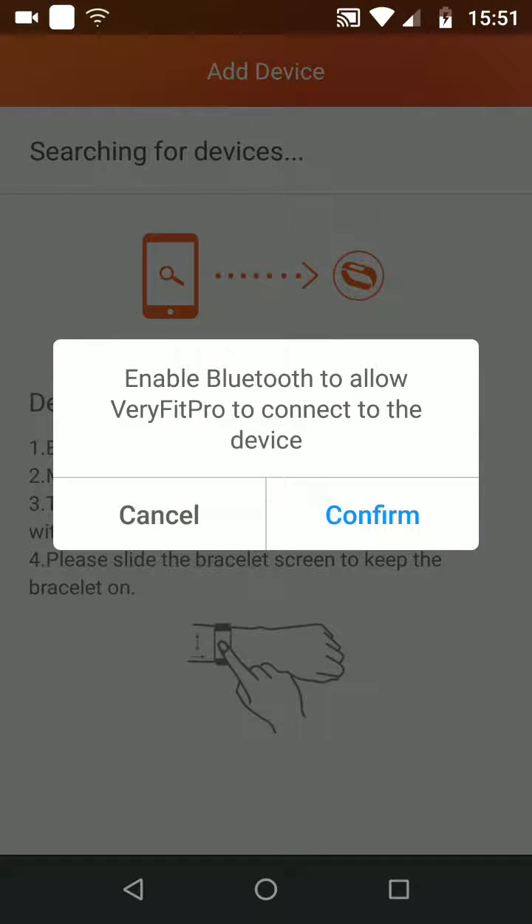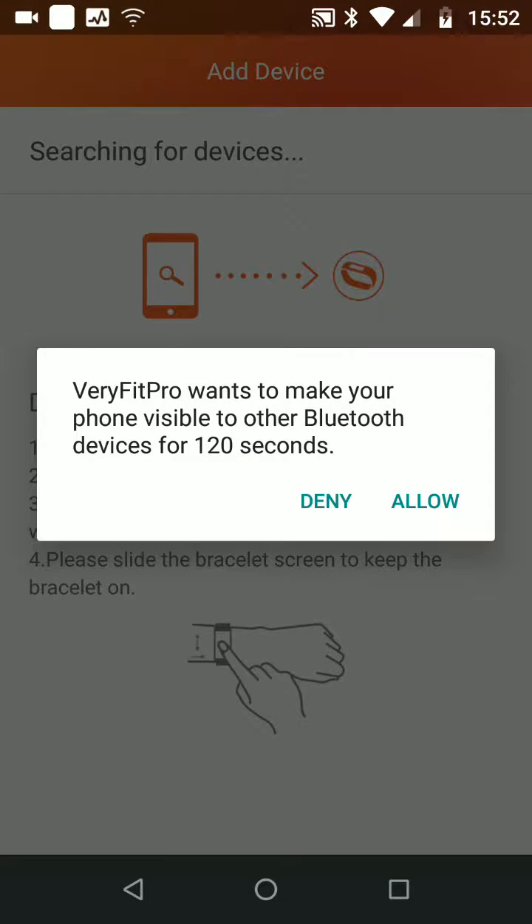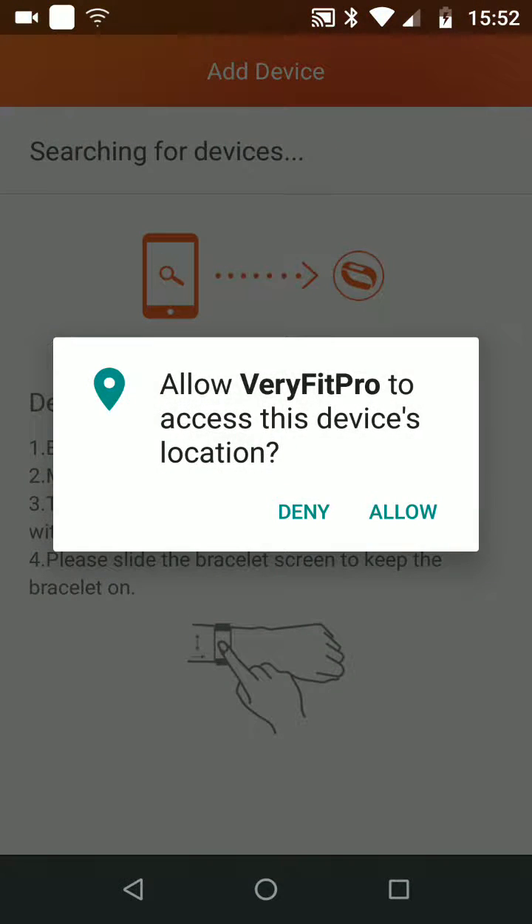You will need to enable Bluetooth to allow Very Fit Pro to connect to the device, so tap Confirm. Now allow the app to make your phone visible to other Bluetooth devices for 120 seconds. Now allow the app to access your device's location.